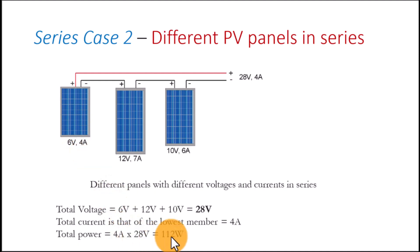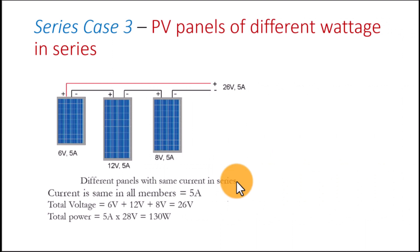Case three: panels of different wattage in series where the amperage is the same for all of them — 5 amps each. The first is 6 volts, the middle is 12 volts, and the last is 8 volts. Since current is the same, the total voltage becomes the sum of individual voltages, and we multiply 5 amps by the total voltage to give us 130 watts. Those are the three unique cases in series connection.